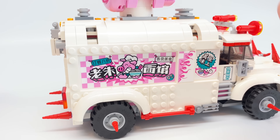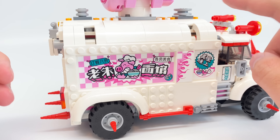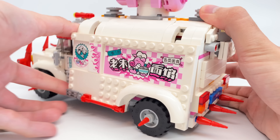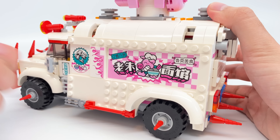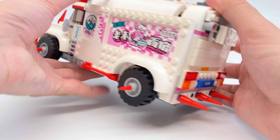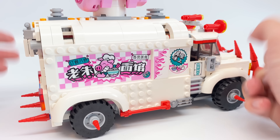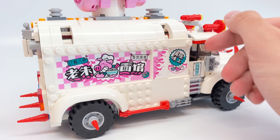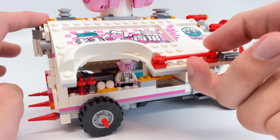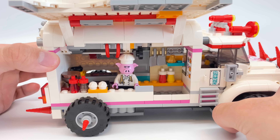Let's take a look at the food service area of the truck. You can access it by opening up these side walls, present on both sides. How they built this up uses a lot of plates, but also a Technic-themed connection for the opening function. They use the same stickers on both sides, which have a lot of Chinese text — if you can read Chinese, let me know in the comments what it says. To lift these open, you can pull up from this little handle and access the interior of the food truck.